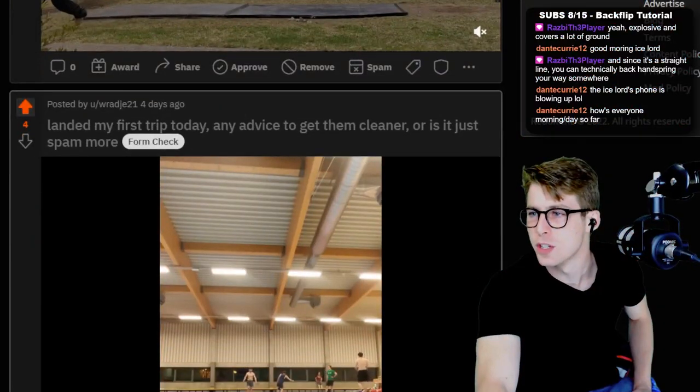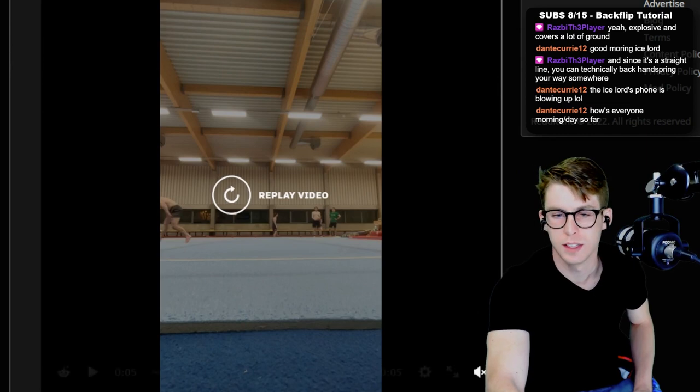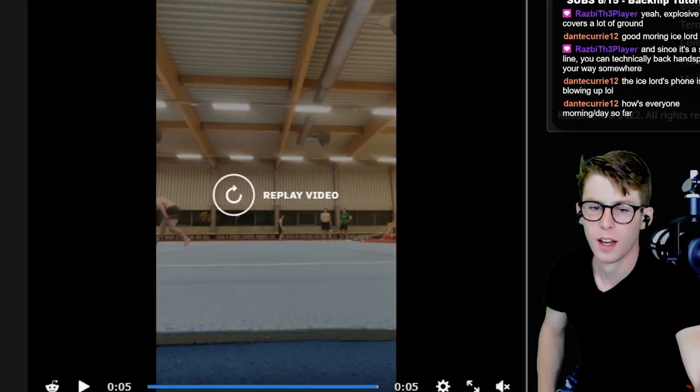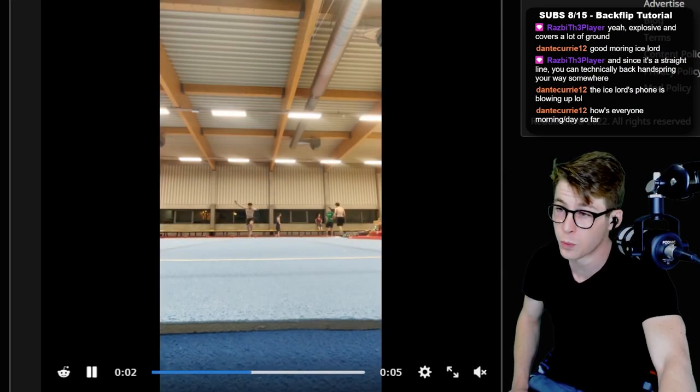Landed my first triple today — any advice to get them cleaner or just spam them more? So this is your first triple. The only thing I can give you advice on — because this is a really good triple — is it's hard for me to tell your blocking situation because of how you've laid out the camera.